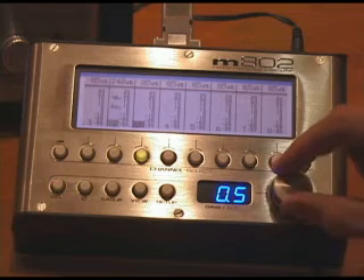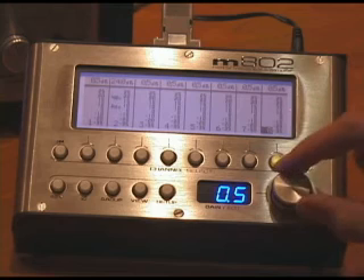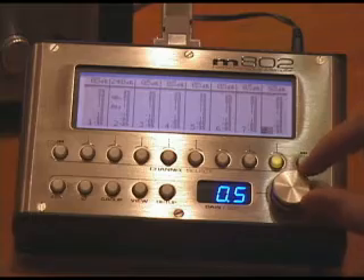If you have more than one preamplifier in the system, if you scroll to channel eight and then keep going, it will page over to the next preamplifier in the system and you'll be able to see the data for that preamp.